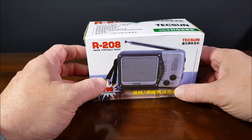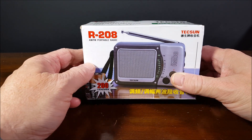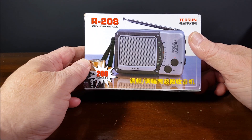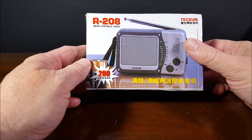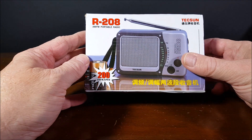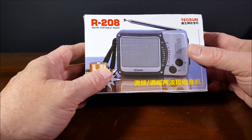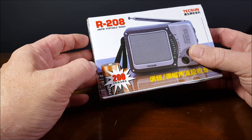Hi everybody, welcome to another episode of Two Hands and a Radio. Today we're looking at just an AM-FM radio — it's not shortwave-ish, if that's even a word. It is the Texan R208 AM-FM Portable Radio, and it comes to us from eBay for $18.90 with free shipping, so it falls into that category of a radio under $20.